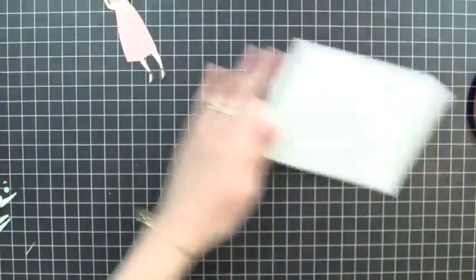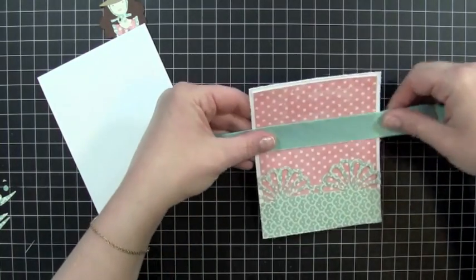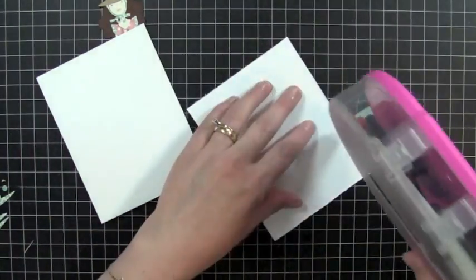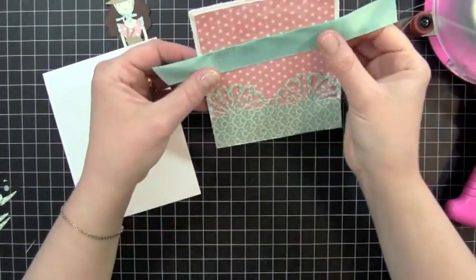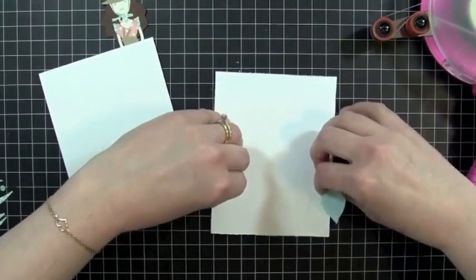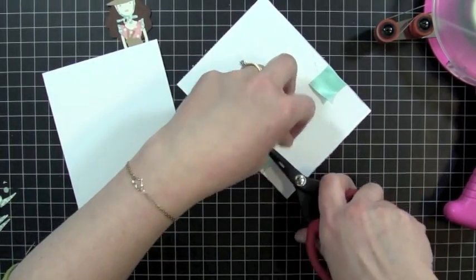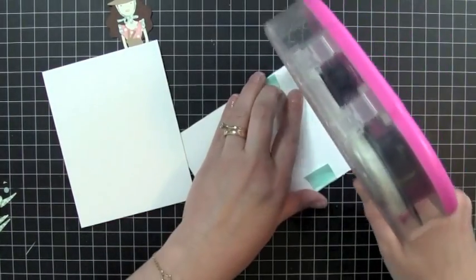So just a little bit of distressing. And then I'm going to take a piece of my satin ribbon and go right across the front of my card here. I'm going to adhere it down with my ATG gun, so I'm just going to put some ATG on both sides. Then I'll line it up and adhere it down. I'll just trim these off. And then I'm just going to go ahead and adhere this now to my new base.